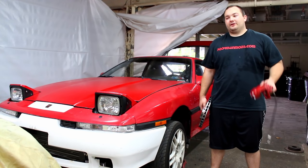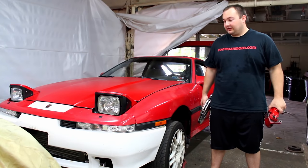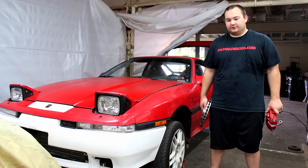What's up guys? Welcome to another episode of Poor Man Mods. Today is a pretty big day because we're going to be installing a kind of put-together big brake kit for my Mark III Supra.